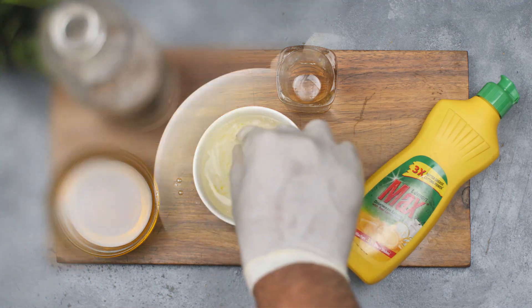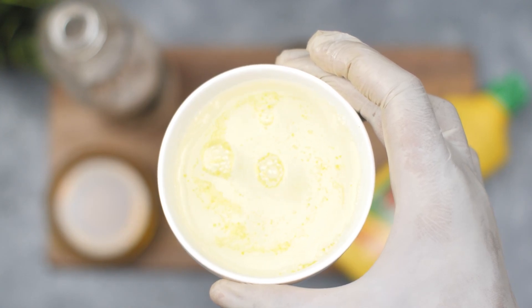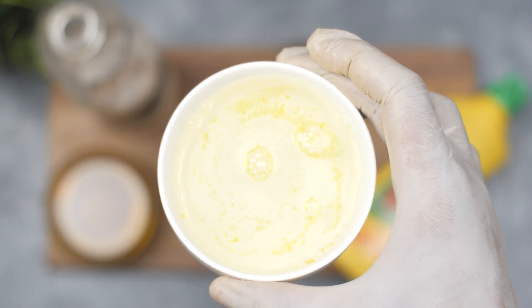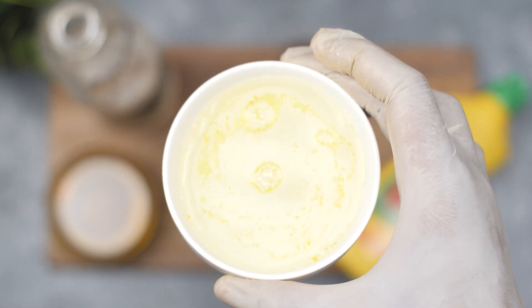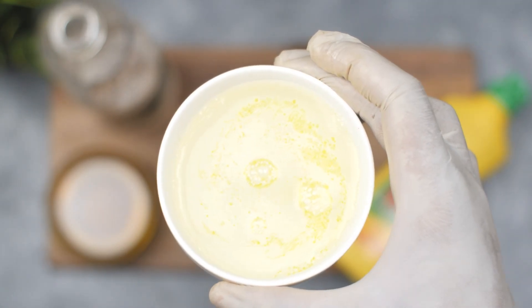Once you have added all the ingredients, give the spray bottle a good shake to mix everything together. Then spray the mixture directly onto any yellow jackets you see, or onto any areas where you have seen them. You can also spray the mixture around your backyard or picnic areas to deter yellow jackets from entering.